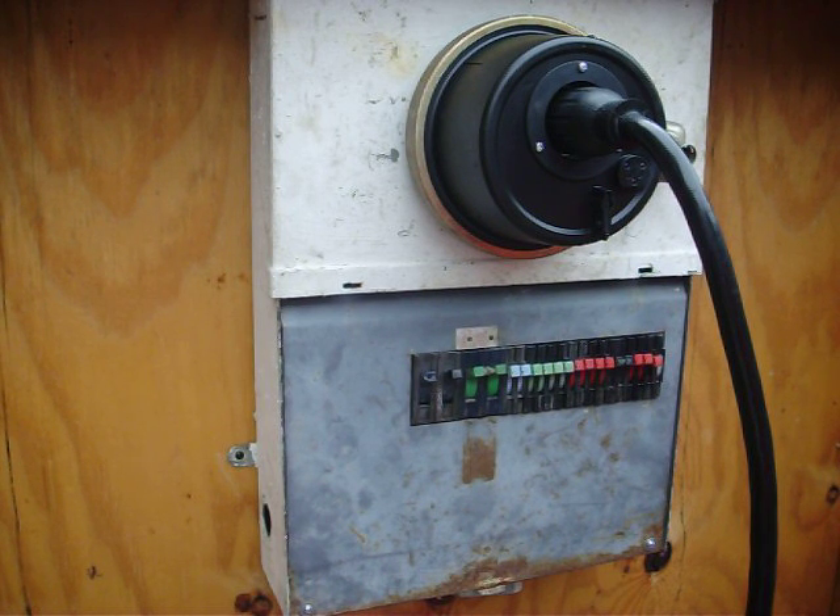This is available from Citywide Electric, and they can be reached at 1-858-504-0573. Citywide Electric makes this device here. It's the simplest one I've ever seen, and that's about as long as it takes to install. Again, it's 1-858-504-0573.